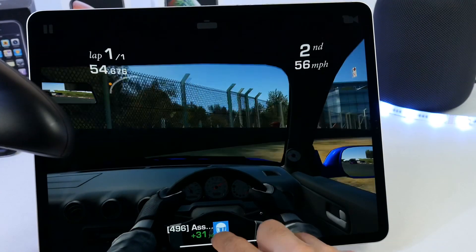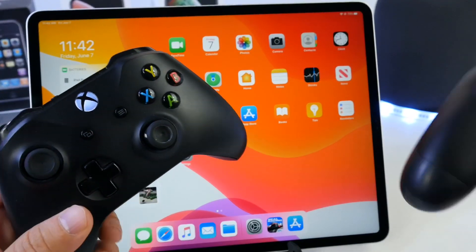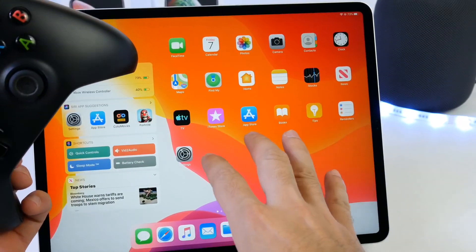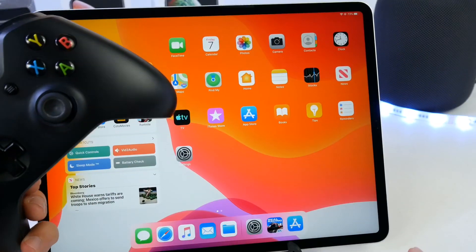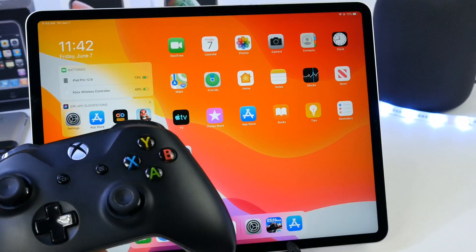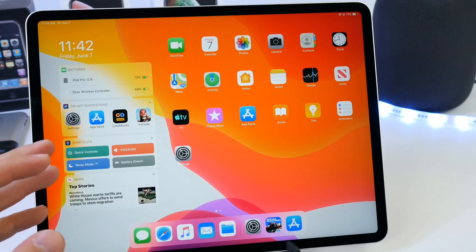The audio also works — I'll turn down the volume because of copyright, of course. Audio, image — everything works in iOS 13. Very easy to set up. Again, this will work on your iPad, iPhone, as well as your Apple TV; the same pairing process applies. I hope you guys enjoyed this quick tutorial on how to pair your Xbox or PlayStation controllers to your iOS device. Thank you for watching, and I'll see you guys on the next one.